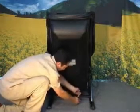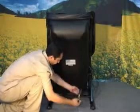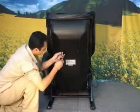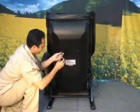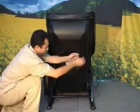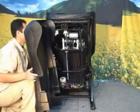We will now remove the backrest cover on the chair. There are six screws you need to locate: two at the bottom, two in the middle, and two at the top. Completely unfasten these screws to remove the backrest cover.